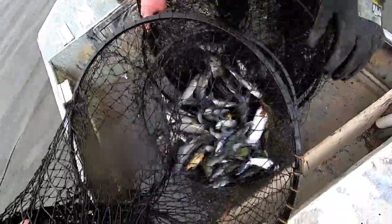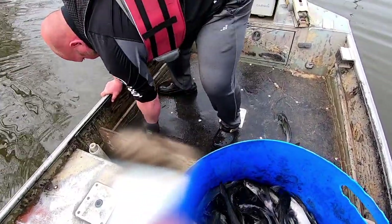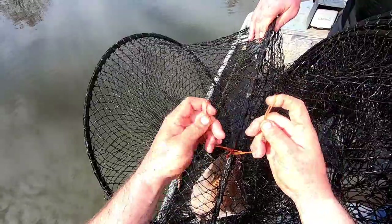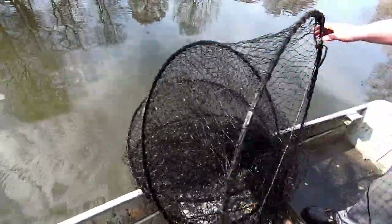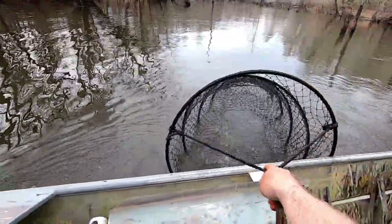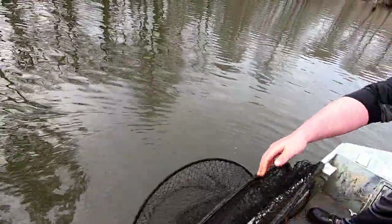Come on, there you go. That worked pretty good. Got our bait bag, put half of one of those compressed cheese blocks in it, bait it back up, slide him back in. Saw that dirt on it.